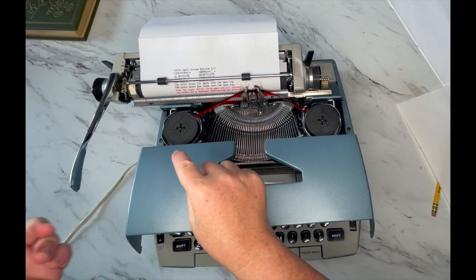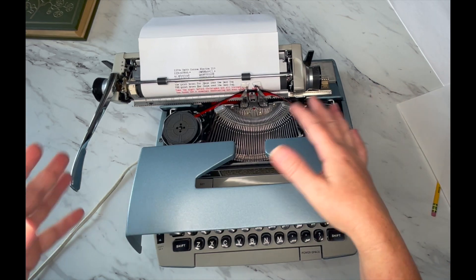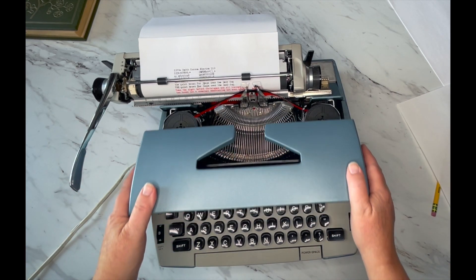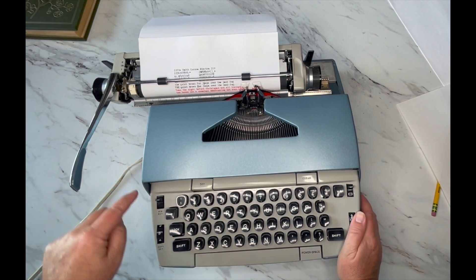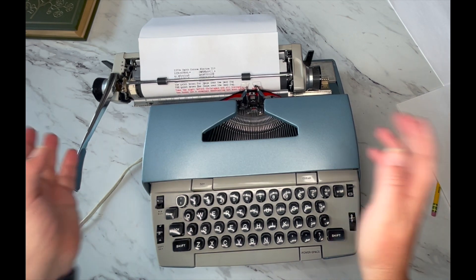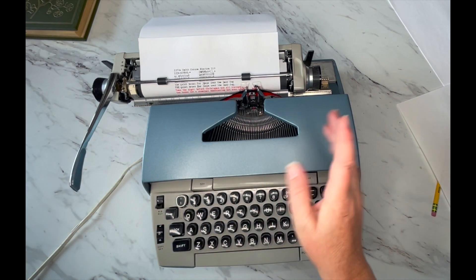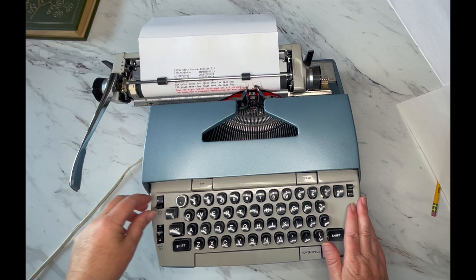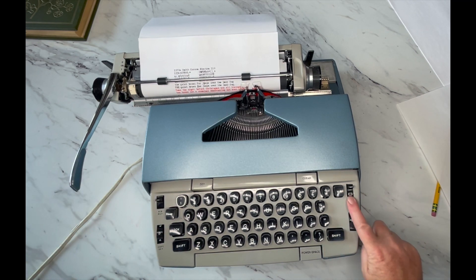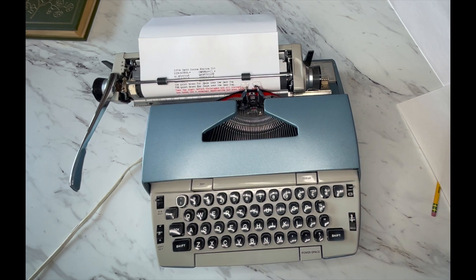When you get to the end of the ribbon, it is not the end of the ink. These ribbons will last you a long time. If you need to manually reverse it, it's right here — it says 'rib rev' — and you just flip it. You can reverse this ribbon like 50 times before you need to replace it.